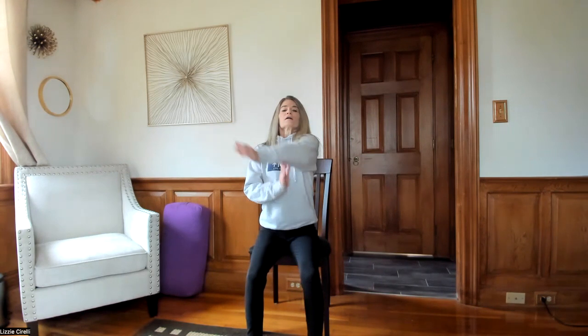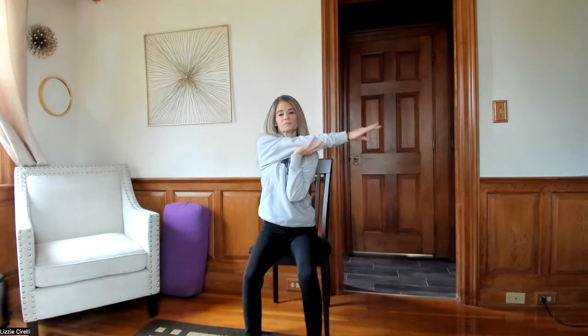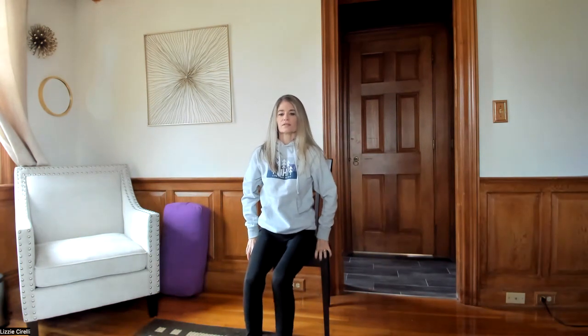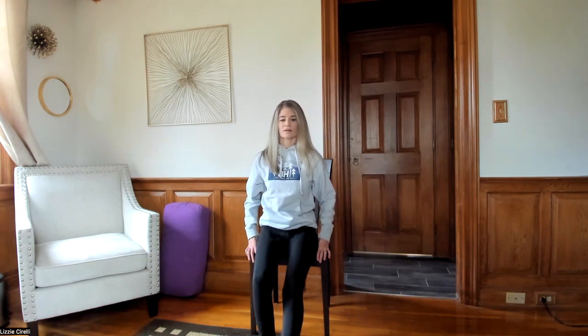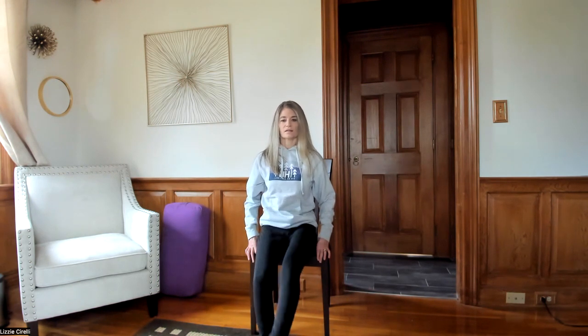Rolling out those shoulders again and giving yourself a little arm stretch. Then coming to the edge of your seat, we're going to do some leg lifts — ten on each side. Right side: one through ten. Switching to the other side: one through ten.